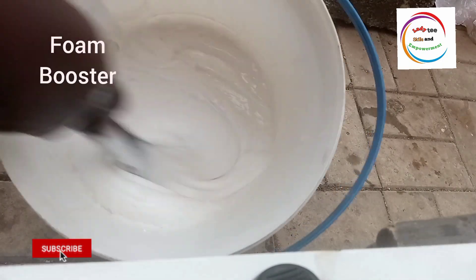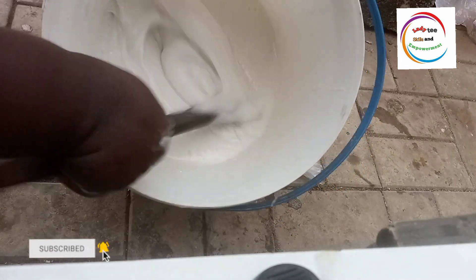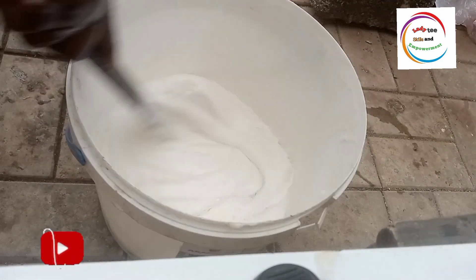I was able to make this foam booster with just three chemicals. Just three chemicals — it is very simple, it is not complex. You can make it yourself. So, let's get right into the tutorial.